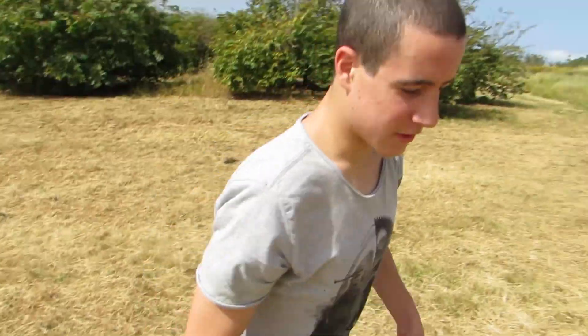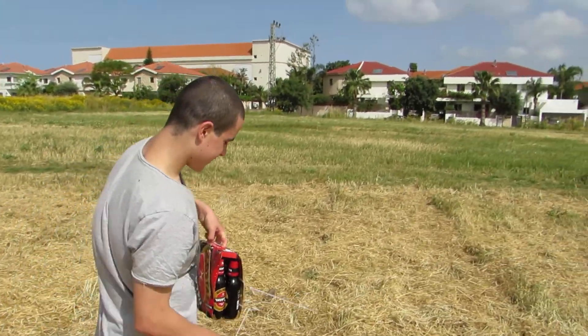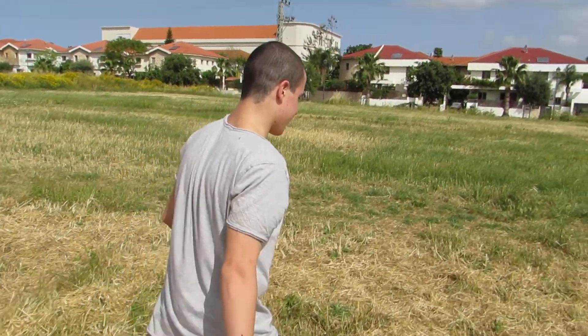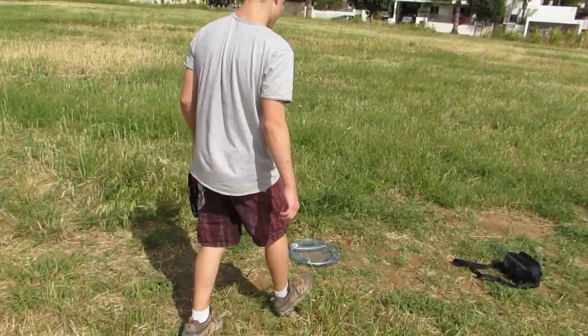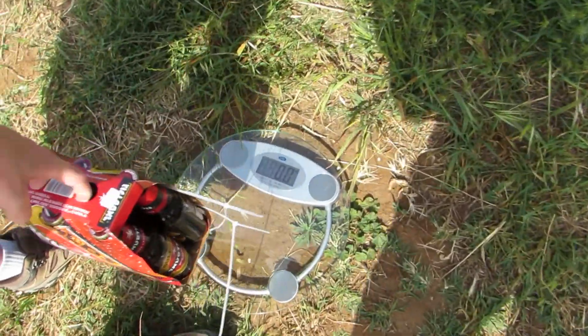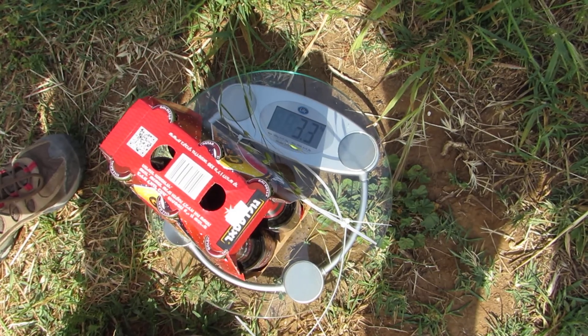I'm 15 years old, so I can't drink the beer. The total weight is 3.3 kilograms. Thanks for watching, thank you very much.